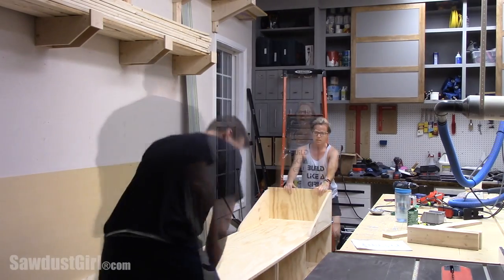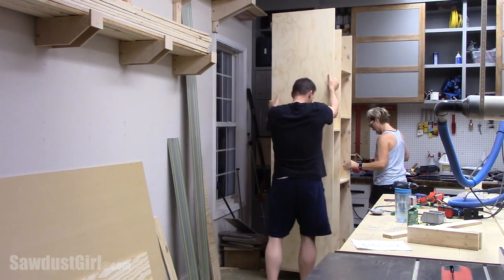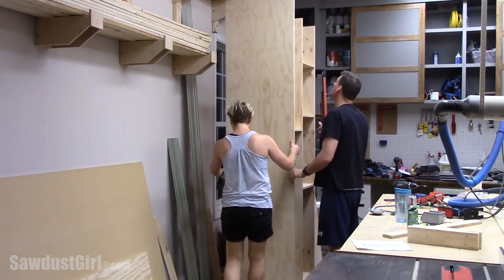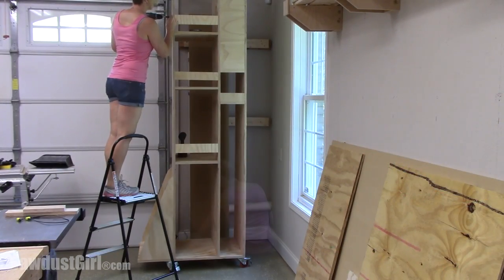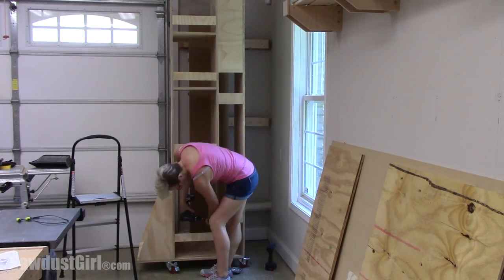This cart's not terribly heavy but I was afraid it would just scoot around on the wheels, so my husband helped me tip it up into place. Once I had the lumber cart tipped up and put into place, I finished the build by attaching cleats across the back of each cubby.